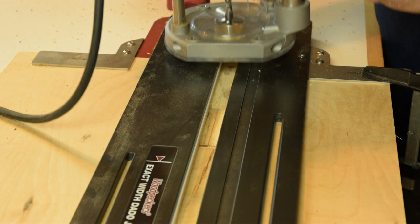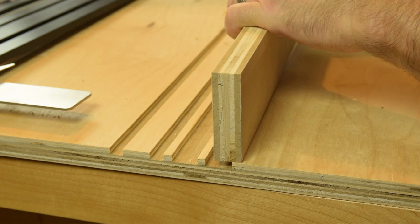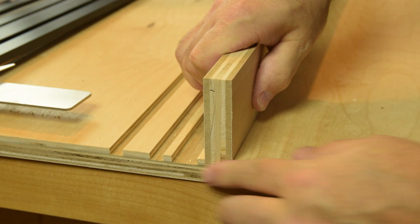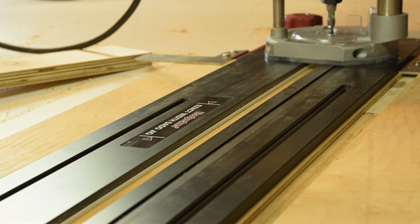It looks like we've got a nice clean bottom cut. Pull the jig off and see how the fit is - drop the piece in place, flush up the ends a little bit. Nice tight fit, just like it came off the table saw.